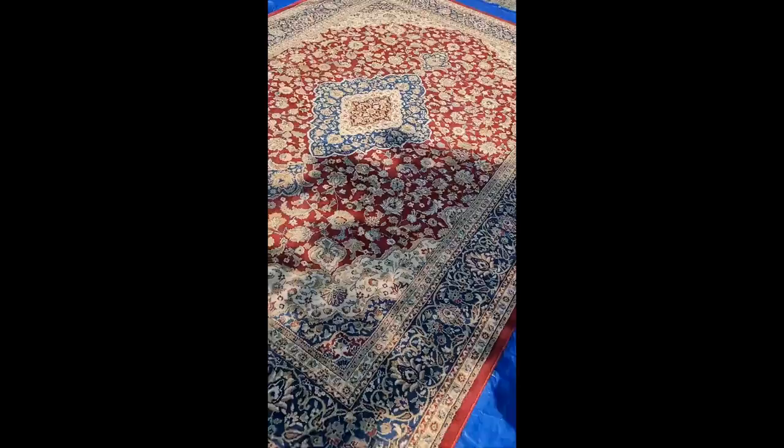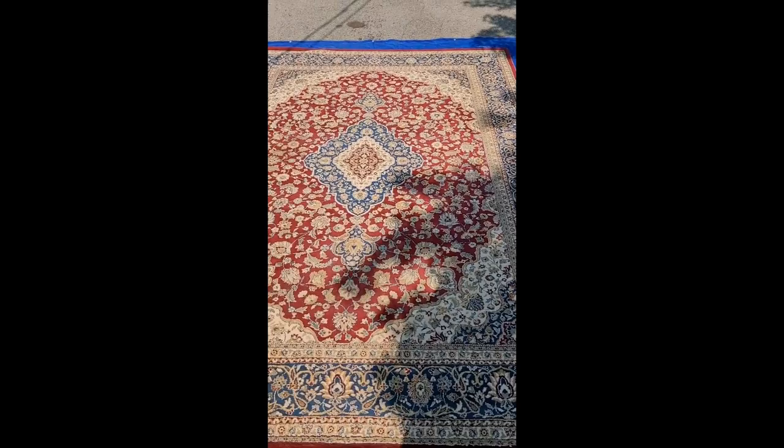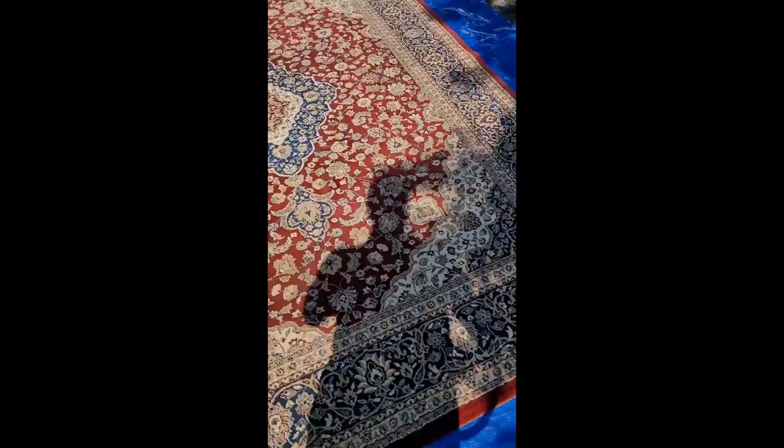Right now I'm going to start by running the vacuum over it, and then I'll do the other steps. Here is the before, and we'll show you the after down the road.